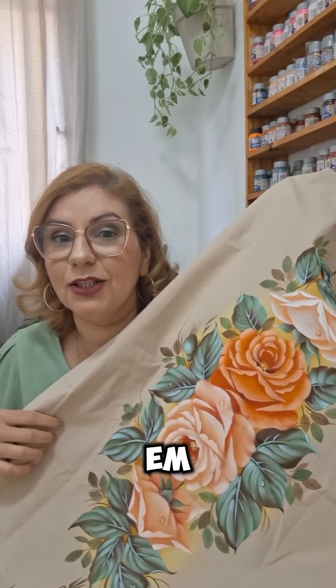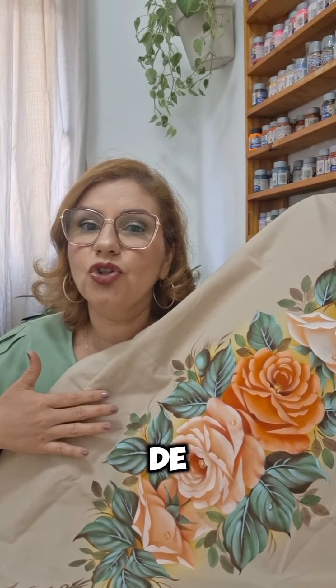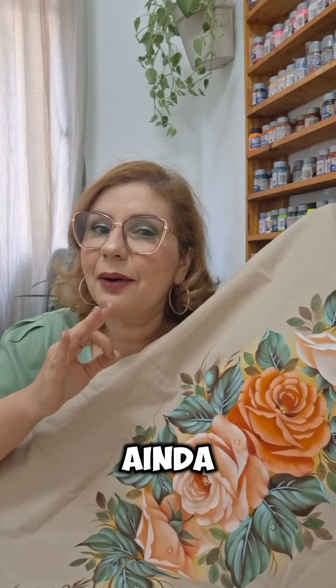Hoje a proposta é pintar essas lindas rosas em tom de laranja nesse tom de camurça. Vou te ensinar a pintar um lençol de casal ou de queen para deixar o seu quarto ainda mais lindo. Já gostou da ideia?